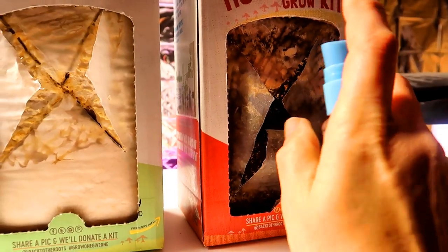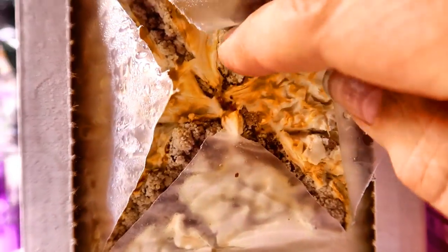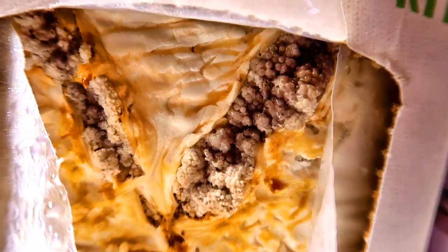Every day I give the mushrooms a spritz of water. And here it is day four and you can see some pinning happening in quite a few areas of the pearl oyster mushrooms. And here is some pinning of the pink oyster mushrooms as well.